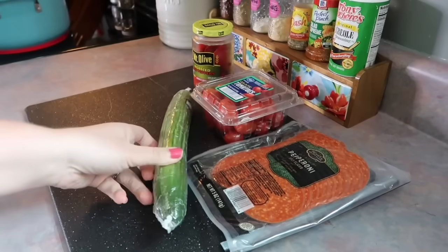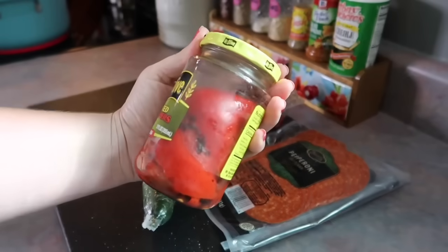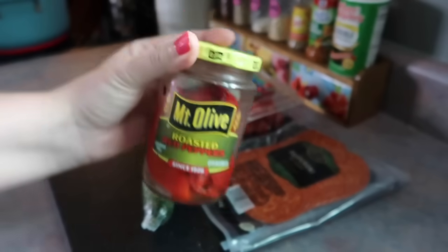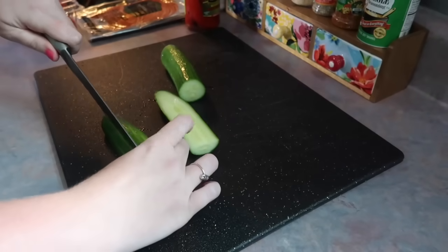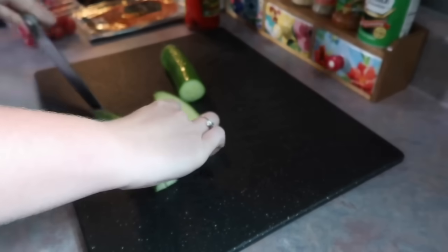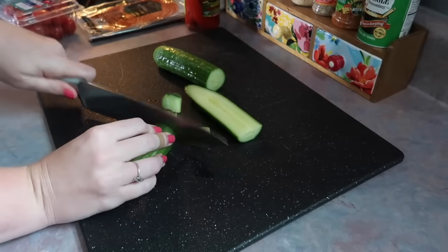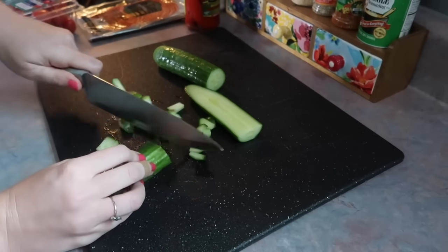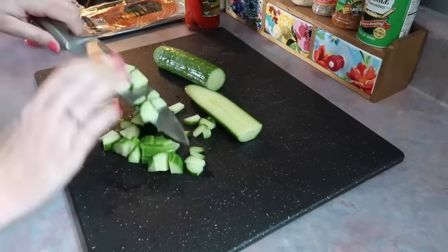I've got one English cucumber. And then in my last video, I asked y'all what should I do with these leftover roasted red peppers, and I got a lot of comments about a pasta salad — so that's how I'm going to use those up. Keep in mind, if there is anything in this that you do not like, you can just simply leave it out. You can add any vegetable into this and it will turn out amazing — broccoli, carrots, purple onion, just whatever you want.